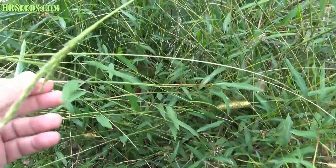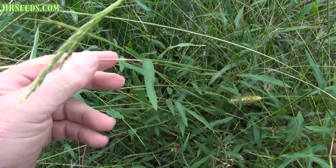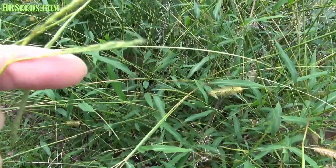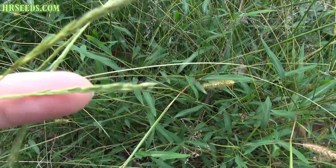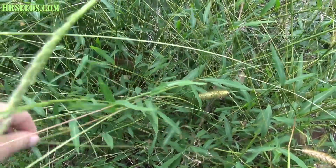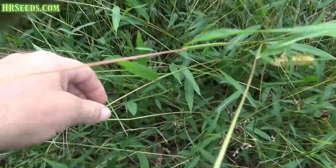So if you see this kind of grass growing around your property, at least you'll know what it is and how to deal with it. Here's what the top looks like — the crown or the bud. Basically, this is what it looks like.